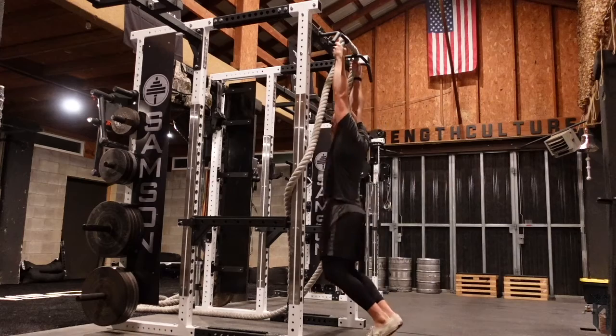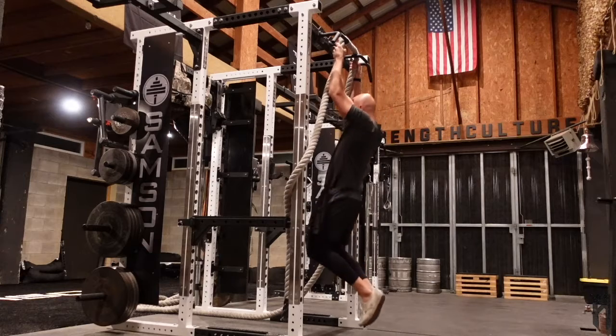Gorilla pull-ups were the main course of this session. Two-inch rope hung over the Samson EQ power rack — add Samson underscore EQ power rack. Rep range 10 to 15, broke it up rest-pause style.